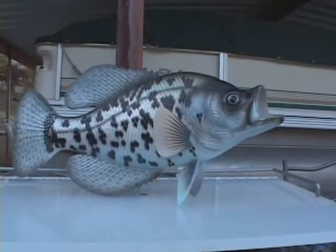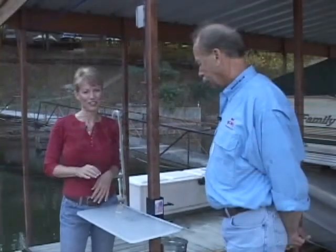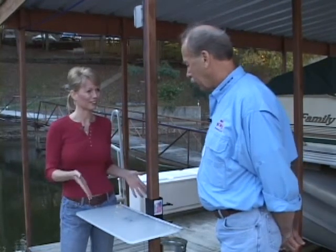I'm Debra Wolf, host of Ozarks in the AM, and I'm joined by the inventor of the latest and definitely the greatest new technology in the fishing industry, Ron Judah. Ron, tell me all about the dock table.